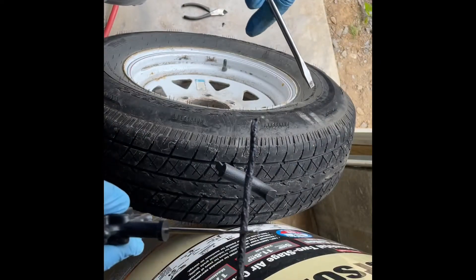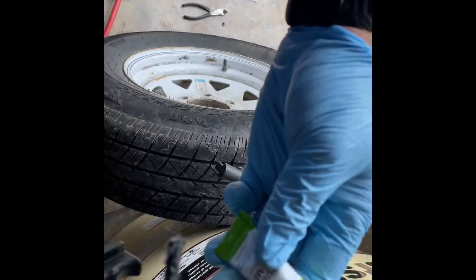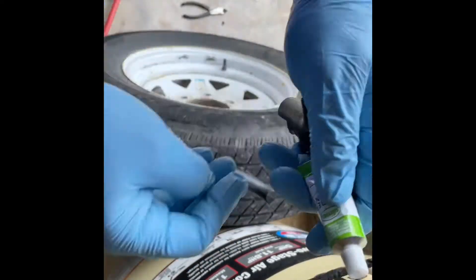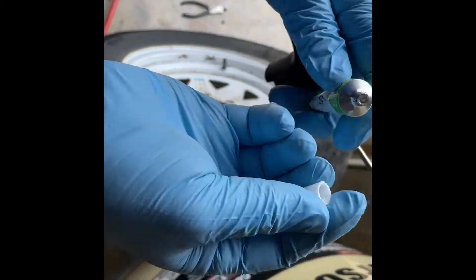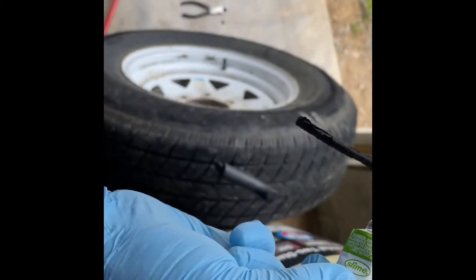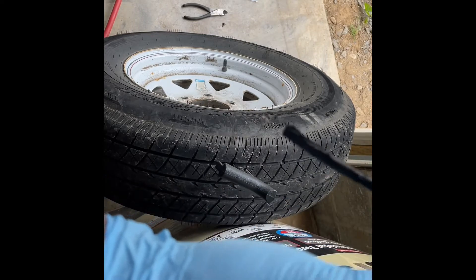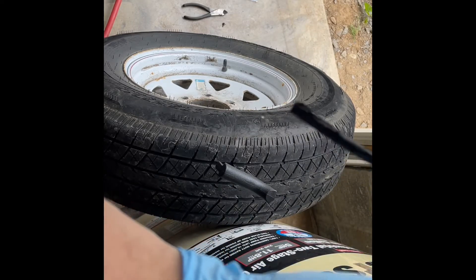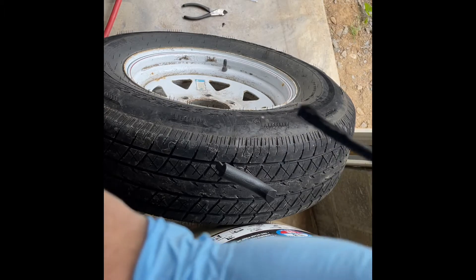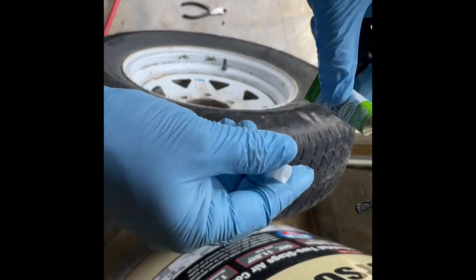Now I'm going to coat this in a little bit of rubber cement. You typically get rubber cement included with the kit, but you can also buy it independently. Coat it here and coat it here. Based on the size of the hole, use the appropriate different size strips.